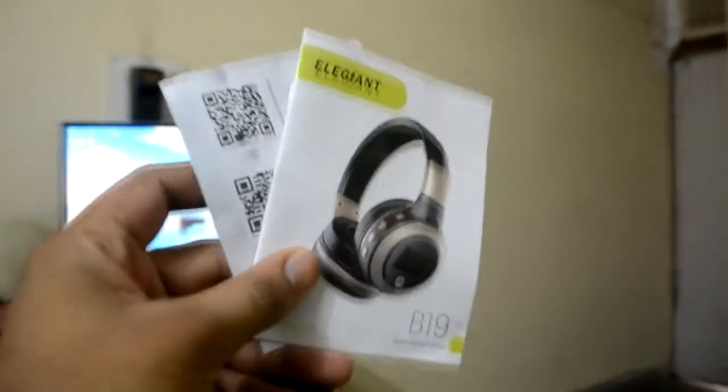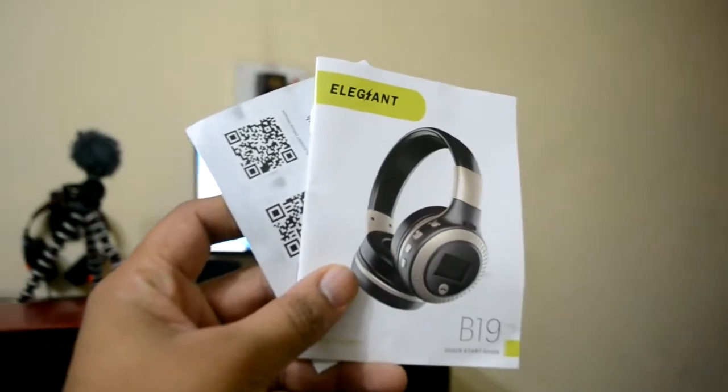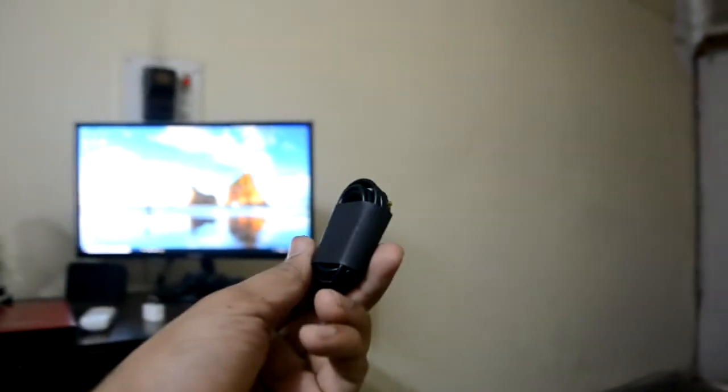So in the box we got the headphones, one 3.5mm auxiliary cable, and one charging cable. The charging cable is pretty cheap quality in my opinion, and it takes quite a long time to charge.